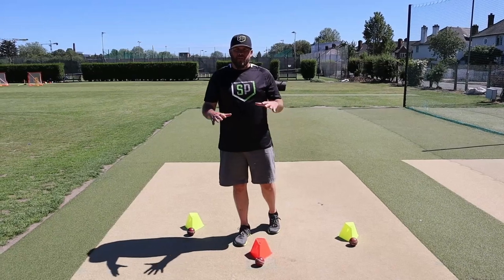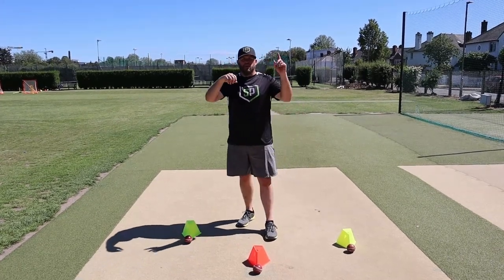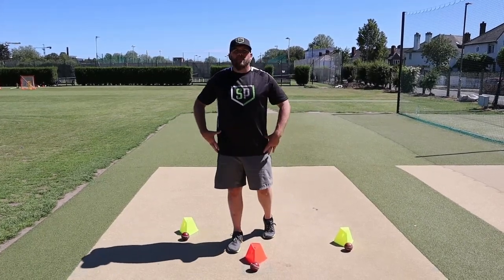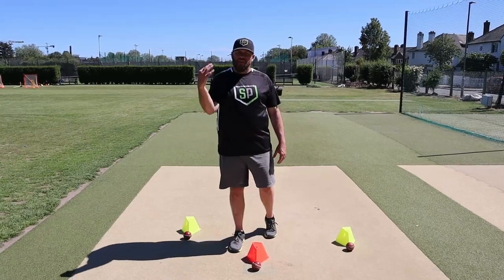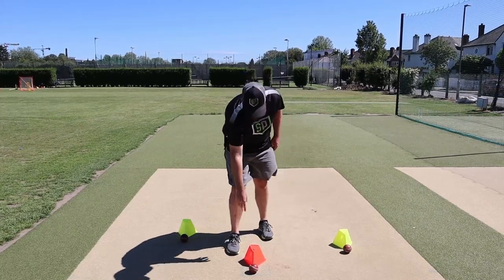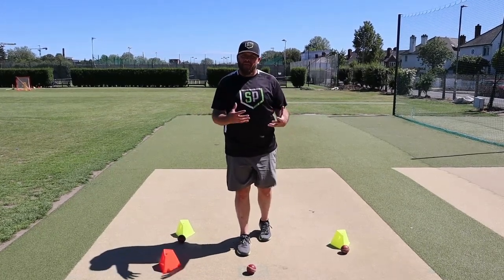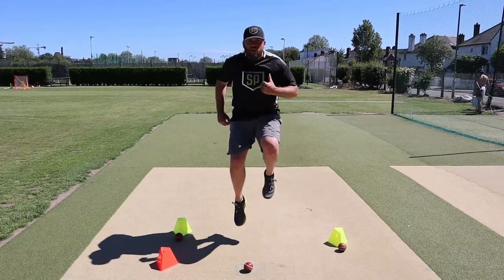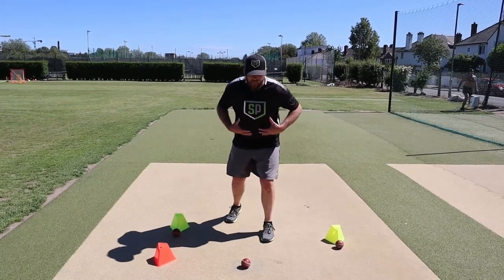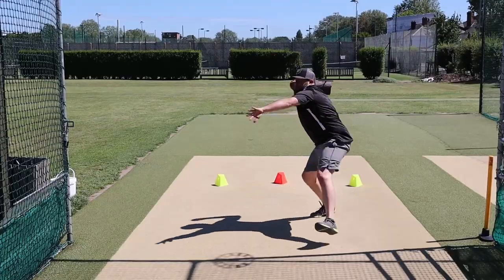When throwing from the boundary, the objective remains the same as from the inner circle — get the ball as quickly as we can from the ground back to either the keeper or the bowler's end. The difference is we now need to throw the ball further. So how do we throw it further? We use our legs, but how do we do that as efficiently as possible? There are three ways. First, if the ball comes right at me and I need to throw it straight away, I'm going to use a drive step. I prefer a drive step over a crow hop because with a crow hop we jump too much in the air — I want our energy going towards the target. My drive step: I'm going to attack the ball, field off that front foot, and then drive this back leg towards the target to get myself into that strong throwing position.